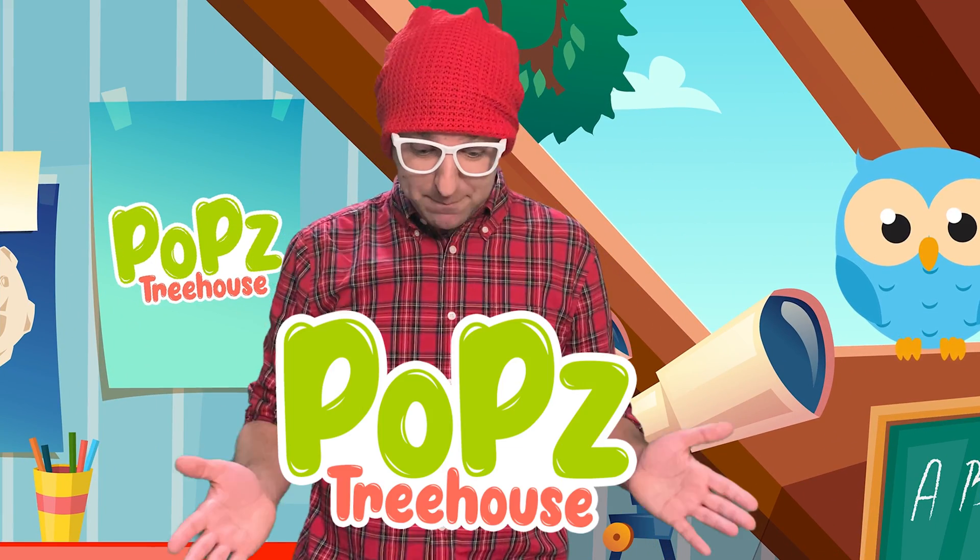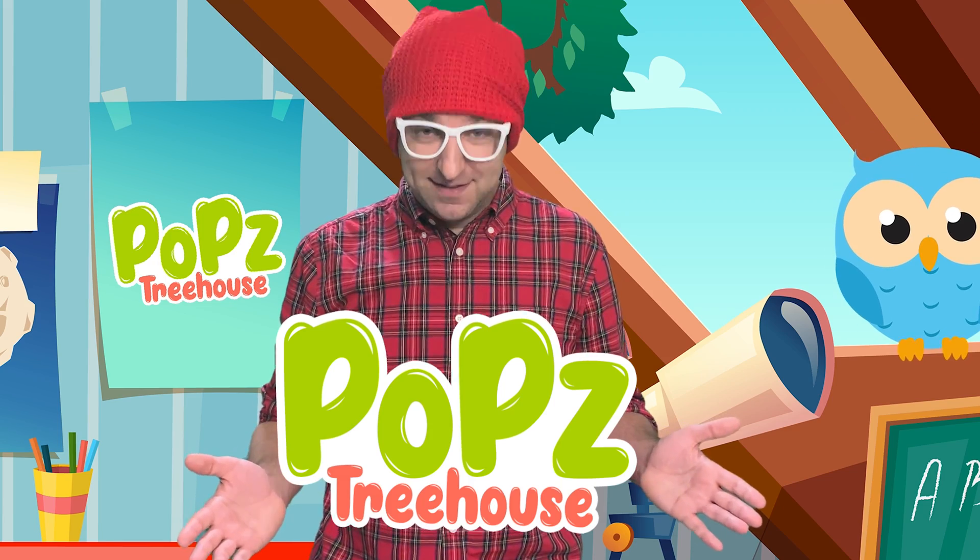If you want to see more of my videos, all you have to search for is Pops Treehouse. Later, Gators!